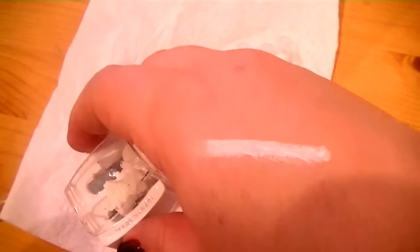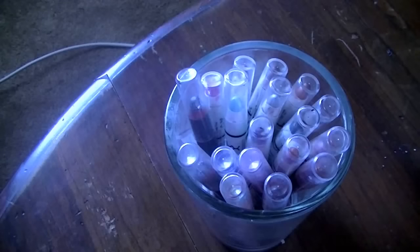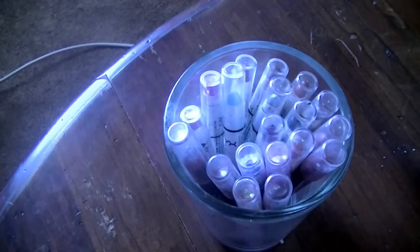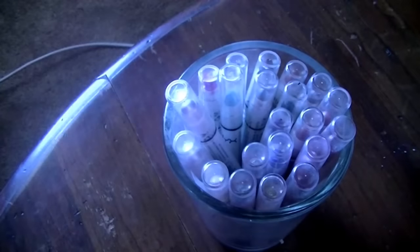It looks brand new and still writes just fine. The coldness does not affect the structure or the formula of the pencil at all. It'll go back to regular temperature later. That is the quick tip on how to sharpen your NYX Jumbo Eye Pencils.